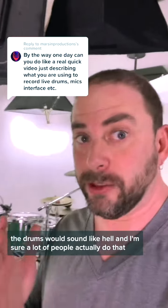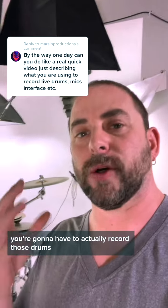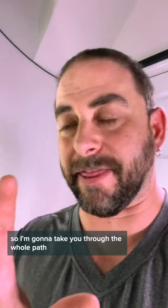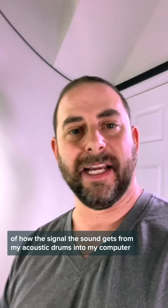A lot of people actually do that. But if you want the drums to sound professional, you're going to have to actually record those drums and then add them to the sound afterwards, or do it on the fly like the way I do it. So I'm going to take you through the whole path of how the signal — the sound — gets from my acoustic drums into my computer and then eventually into my phone. Let's do it.